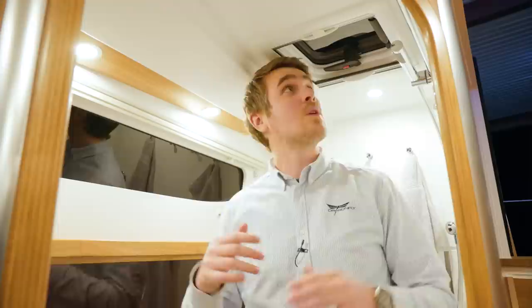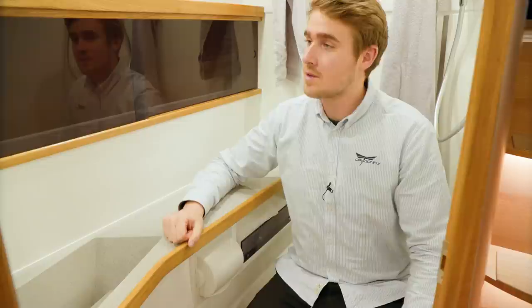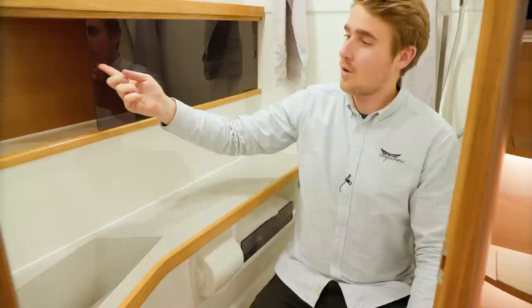Here I am standing in the heads of the Dragonfly 40. On the sides we have a side window and a skylight in the top to bring in light and allow ventilation. In the corner behind me we have the shower, and right here we have the toilet with the optional electrical flush. Underneath the window and on the side we have space and storage for all your toiletries.